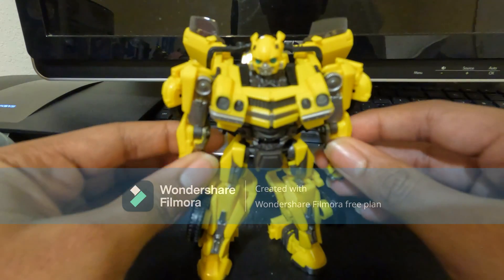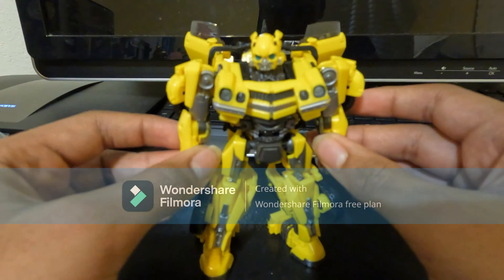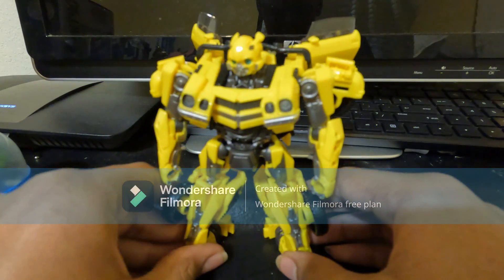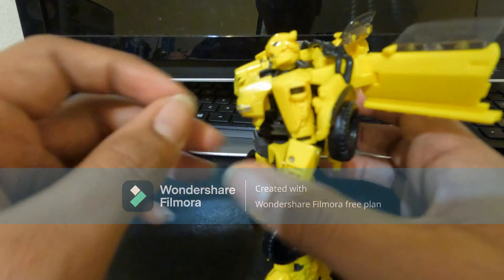For a deluxe class, yeah it's a deluxe class. This figure is pretty good. I'd probably go as far as to say it's probably the best Bumblebee figure that we've ever gotten.